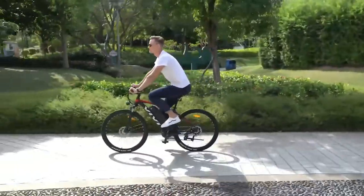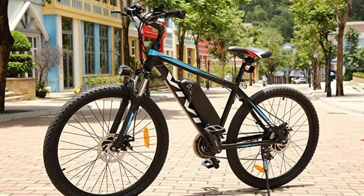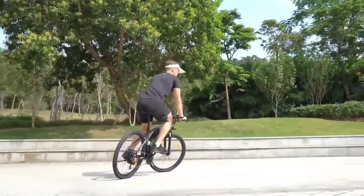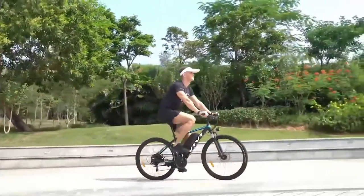Electric bikes are becoming more popular as they offer a great alternative to traditional bikes. They're perfect for those who want the benefits of cycling but find regular bikes too hard or tiring to ride.